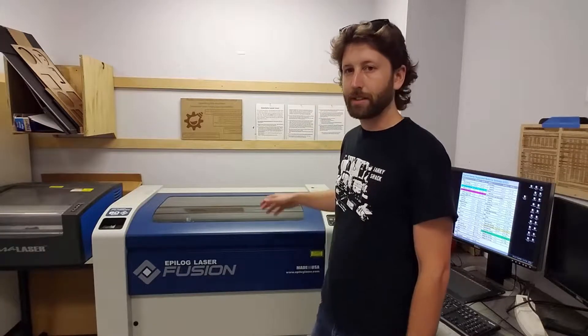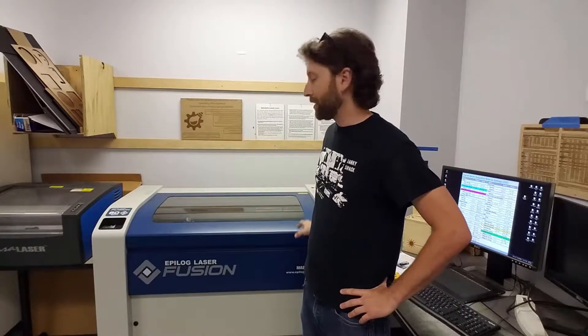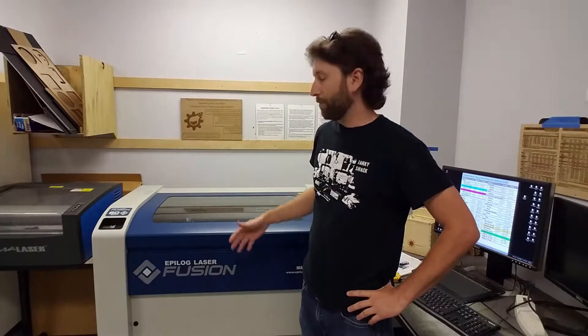What's up guys? Today we're here at Familab and I'm going to be going over how to use the laser engraver and laser cutter. This is a 60-watt Epilog Fusion and I'm just going to be going over a review of how to set up the machine for those of you who have already taken the laser 101 class but maybe just need to brush up a little bit before you make your laser cut or engraving.